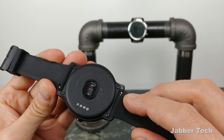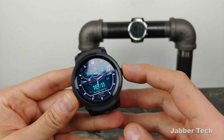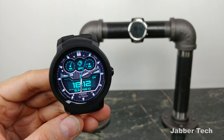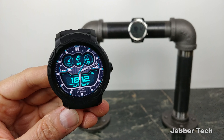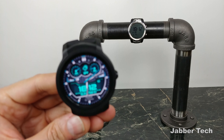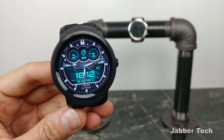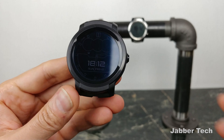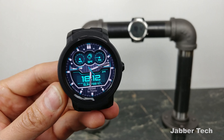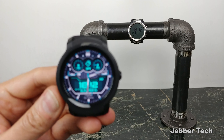You also get changeable 22mm style bands — we all like to change out the bands and make these watches our own. You do have the same 415 milliamp-hour battery on both, but one of these watches is going to offer you better battery life, and that's the TicWatch Pro with its dual-layer screen, which really helps to save battery. The E2 does not have that dual-layer technology.